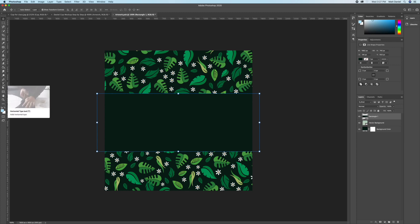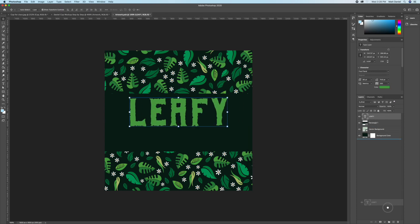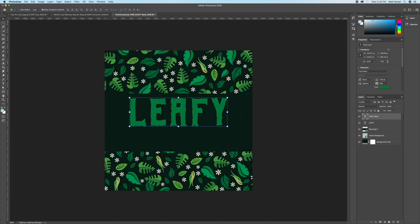Add some text by grabbing the Type tool on the left-hand side of the toolbar. I'm putting in 'Leafy Green Coffee' because that fits this design — put in whatever you want. Make a duplicate of the text layer by dragging it to the New Layer button or hitting Command J, and make it look good.